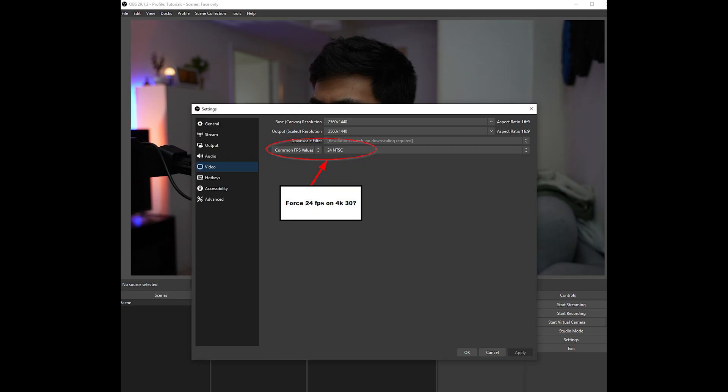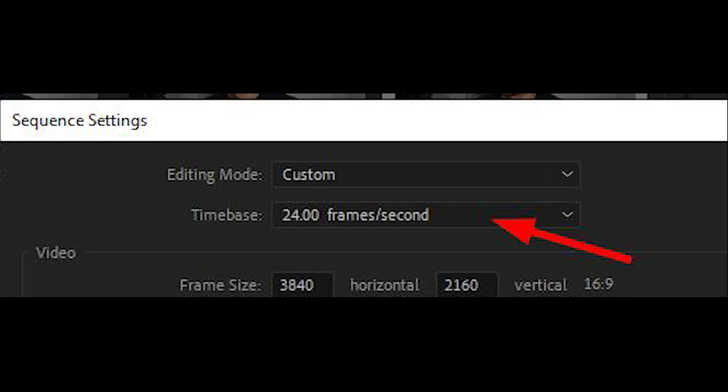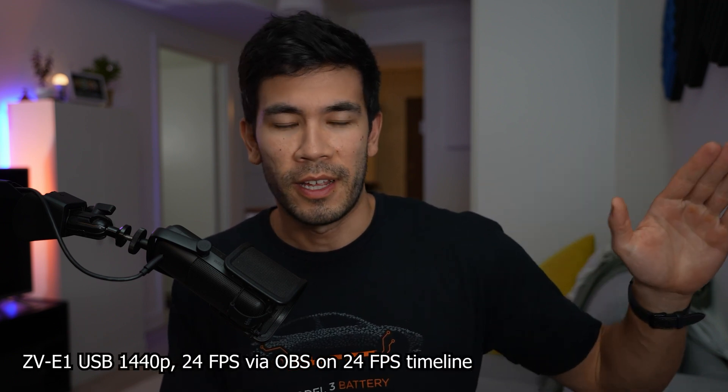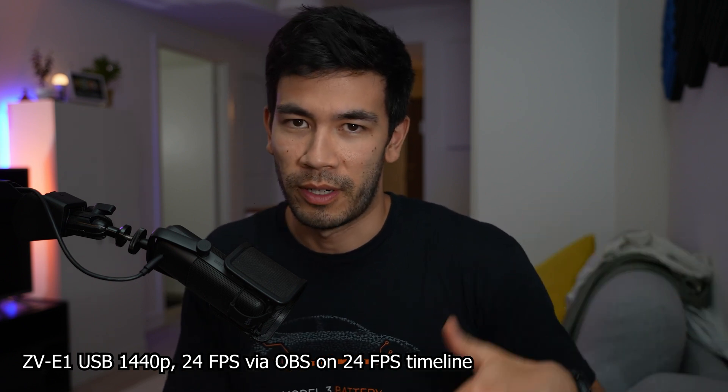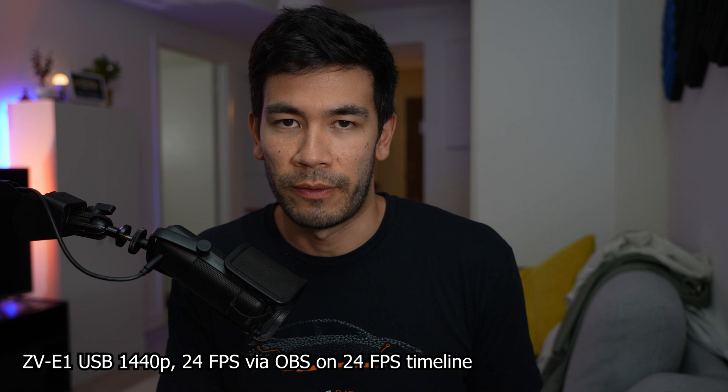There's something really weird I forgot to mention: in OBS, you can go into the settings and manually force 24 frames per second capture. So you basically have a 4K, 30 frames per second feed coming into OBS and then it converts it to 24 FPS. Then I can match all that 24 FPS footage I get directly from my memory card on the Sony ZV-E1 — since I like to shoot in 24 frames per second — and layer on this A-roll that I'm using right now. What you're seeing right now is 24 frames per second. So this might be the magical solution to recording flawlessly into a 24 FPS timeline.